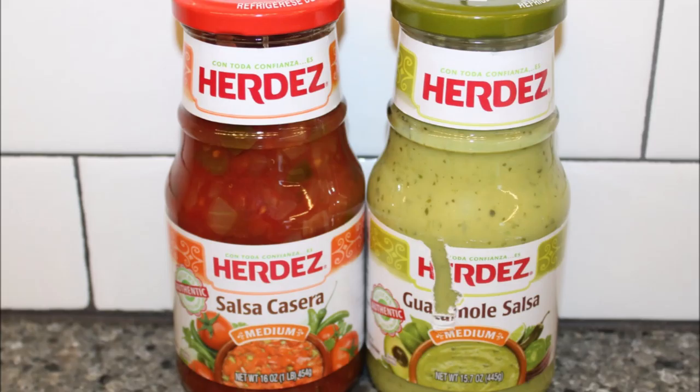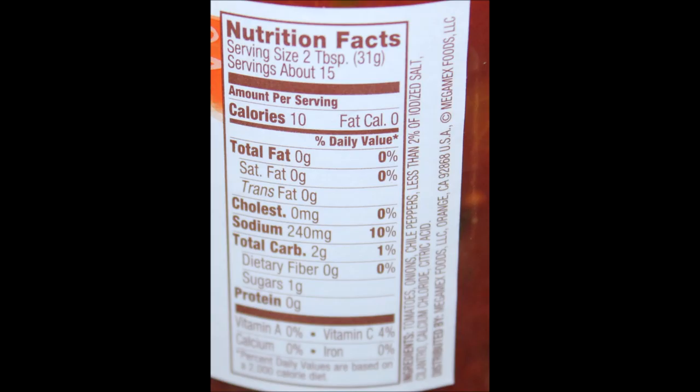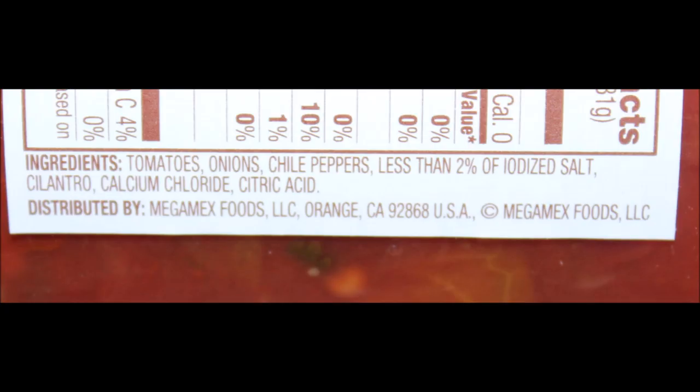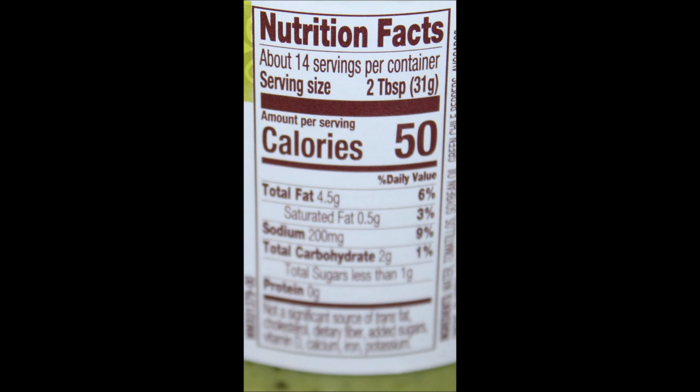I think if you like avocado and already eat it — some people put it on their sandwiches and everything — you're going to love this. But just know the medium is going to set your mouth on fire. The medium of the Salsa Casera, though, is like a mild. Out of the two for us, it goes without saying — we're going to go for the Salsa Casera. This is really good because we like that garlicky onion and tomato flavor. I hope you enjoyed the video — thanks for watching. We'll see you next time.